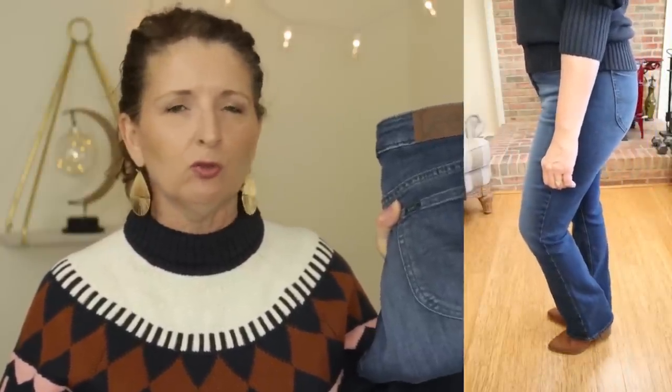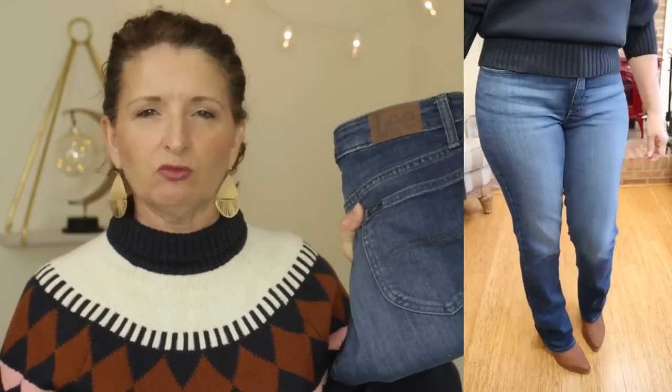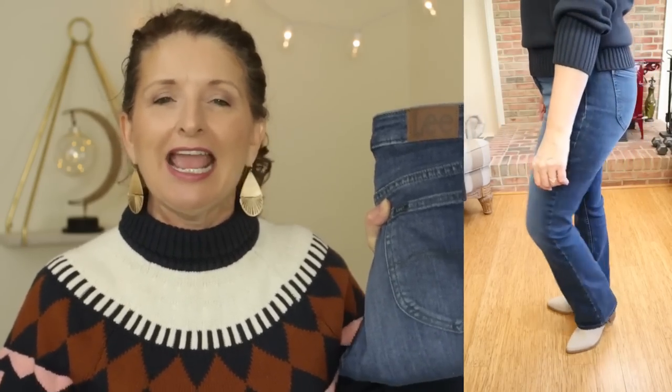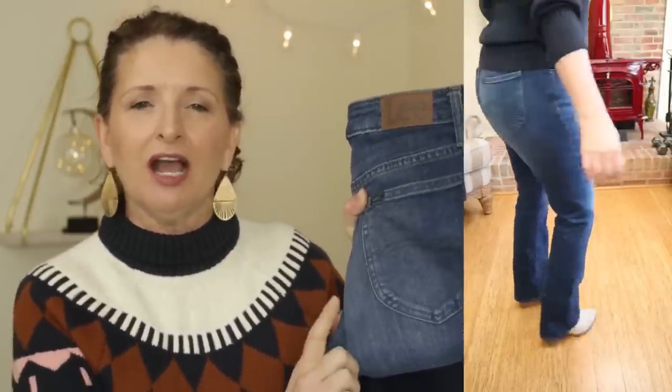The boot cut jeans you see in the try-ons are by Lee. I love these so much — they are very much on trend right now and they work with my body type. I find they really balance out the figure. They come in several washes, one being a jet black which I just ordered. They're available in sizes 4 through 20 and come in regular, petite, and long inseams. If you've been struggling to find boot cut jeans with the correct inseam, I highly recommend these. I wanted to style this sweater with a couple of different boot options because I love boots beyond all reason.